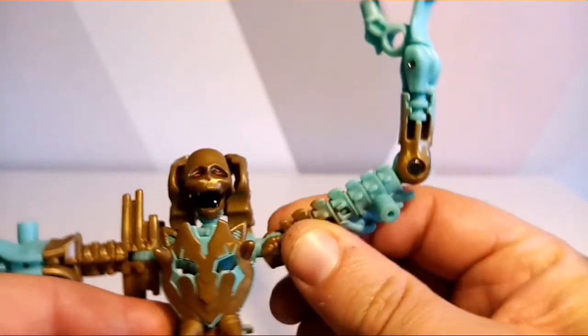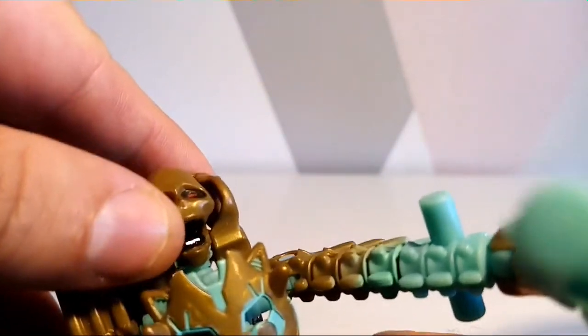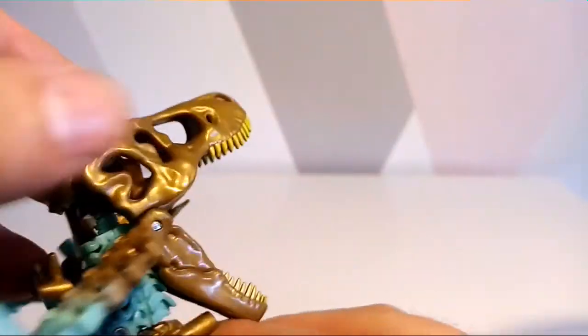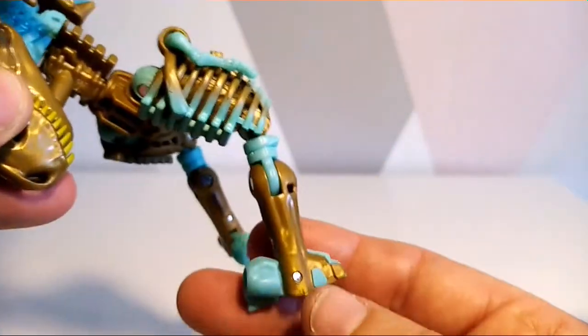Bits come off here, and it's got an opening mouth — that's pretty cool, I like that. On the back you've got this giant head scalp, which looks pretty cool as well.